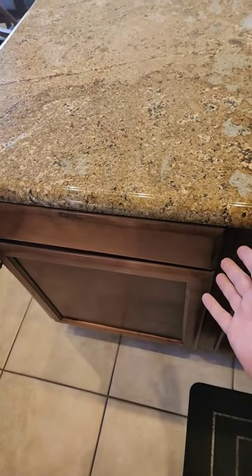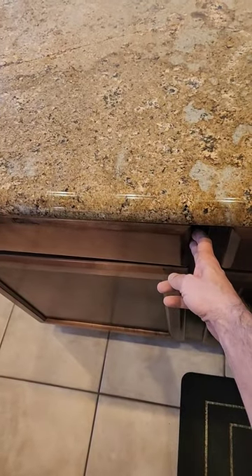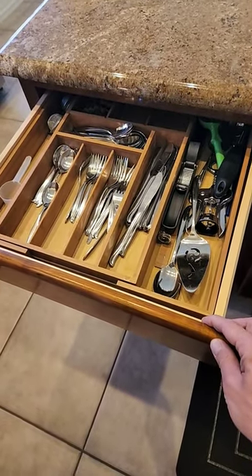but you can see mine doesn't have a handle, so the best thing to do is reach over to the side here to get a grip. Then pull towards you. Once you've pulled for a sufficient amount of time, you'll notice the drawer will be open,